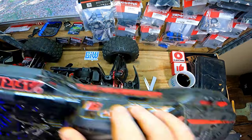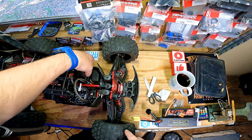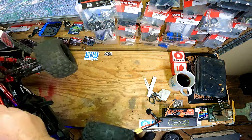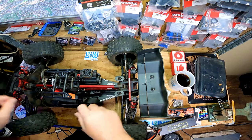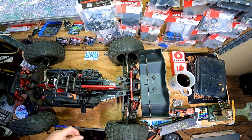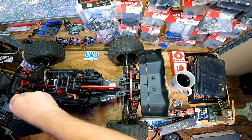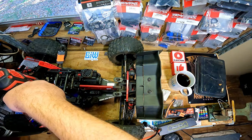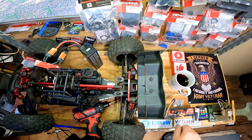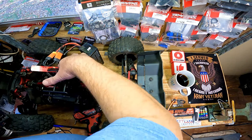I do wish the manufacturers would make easy access to the programming button on the receiver. Traxxas does have a little rubber plug you can pull out — it's kind of hit and miss, but for the most part you can usually get in there if you need to. That fan does not sound too good.